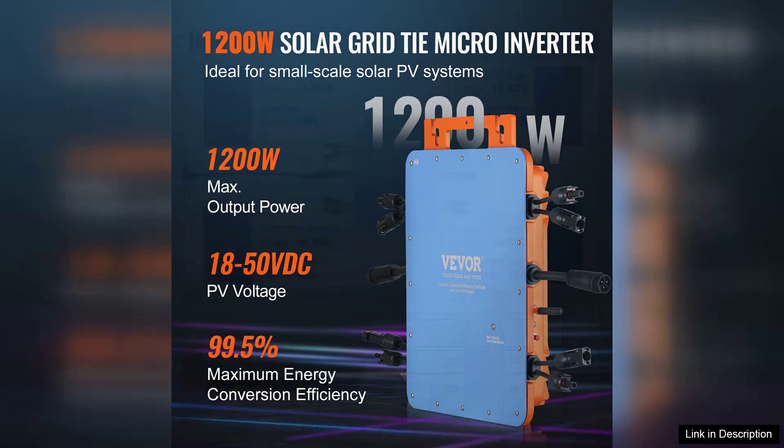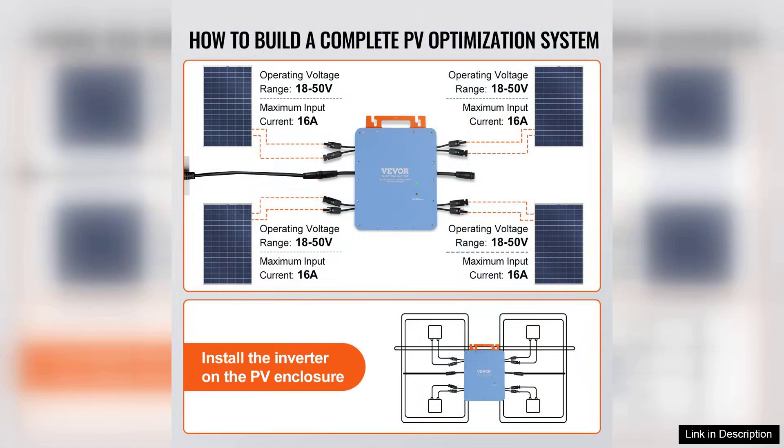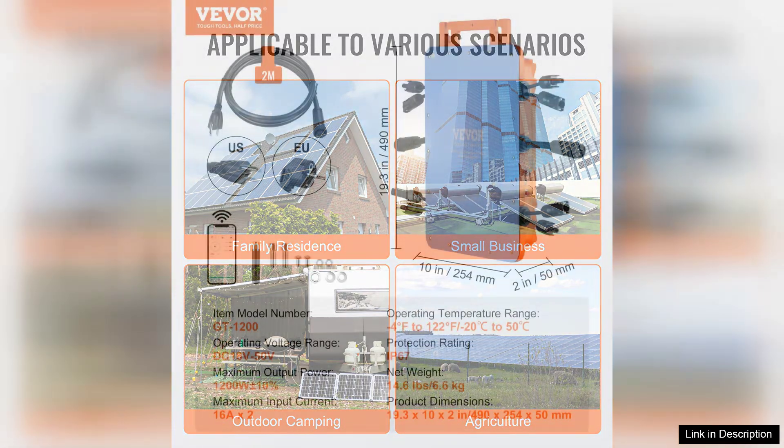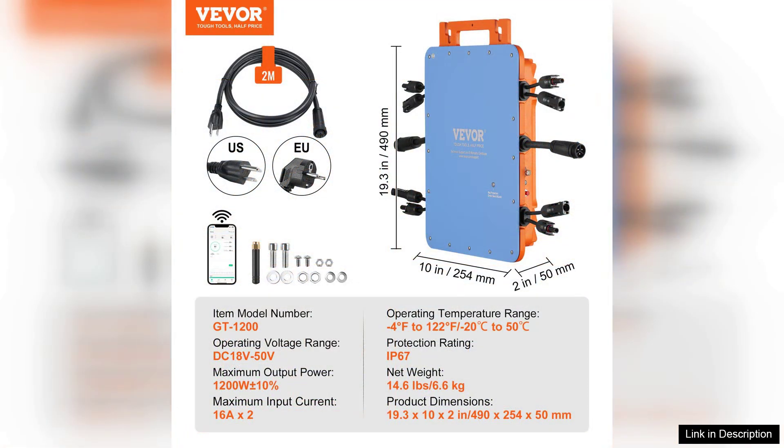Installation of the VEVA inverter is straightforward, thanks to its user-friendly design and clear instructions. It's compatible with most solar panels, allowing for flexibility in system design. Many users appreciate the compact size, which makes it easy to integrate into existing setups without taking up much space.